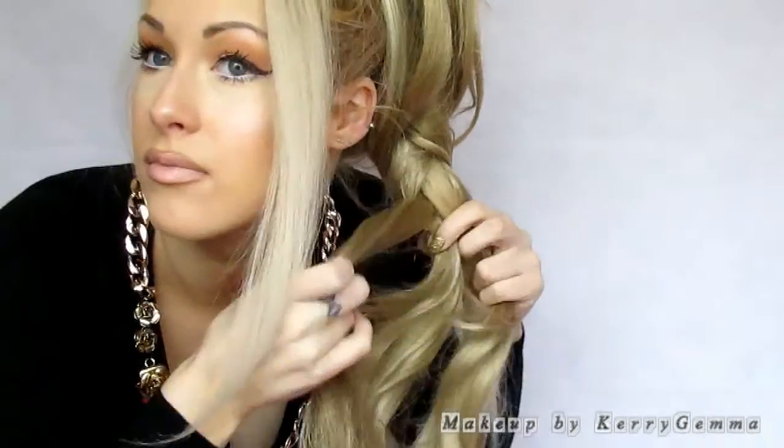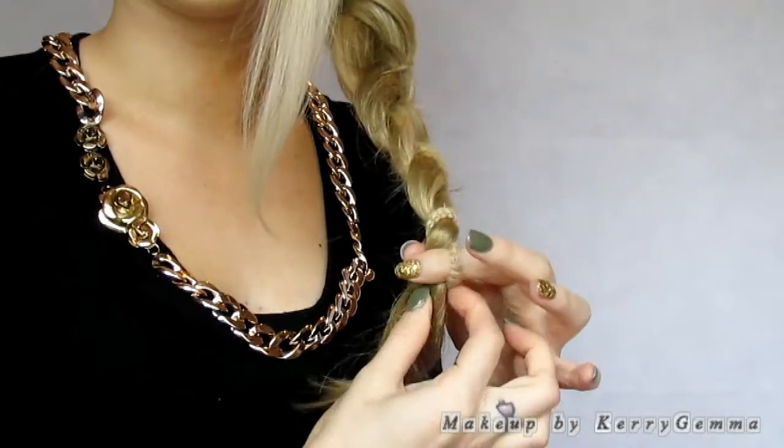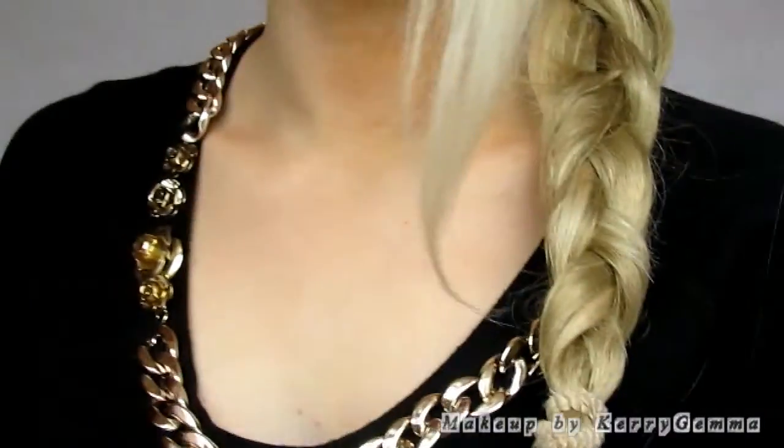Another way you can style this hair is by doing a plait. I'm just going to part the hair into three sections and create a messy kind of plait. Then I'm going to secure that with a bubble at the end. And there you have it.